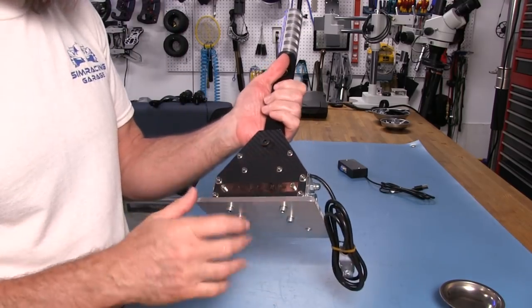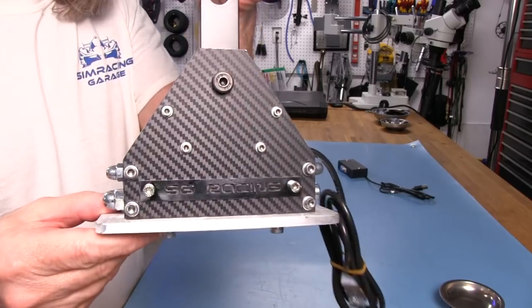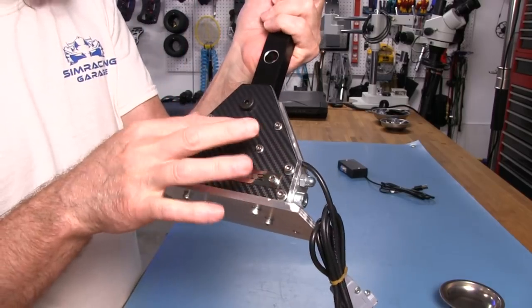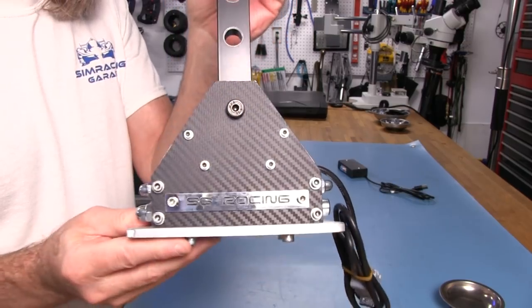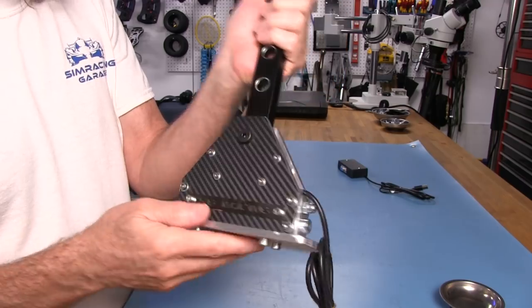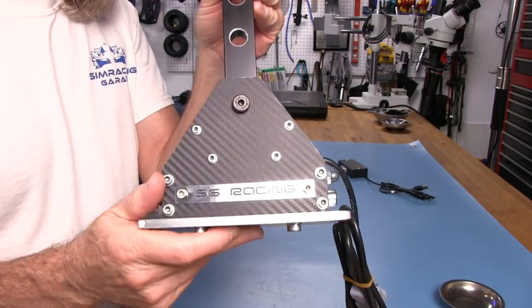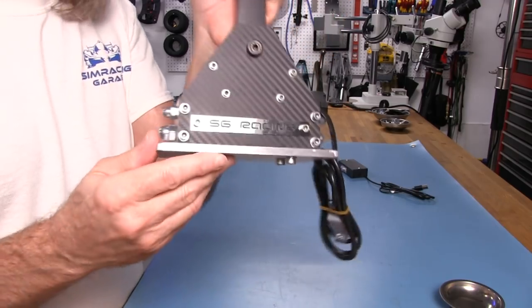We have some carbon fiber — it looks like a stick-on decal type material, but it is thicker and you can actually feel the grain of the carbon fiber there. It might be a real carbon fiber sheet. I like the way they have this SG Racing logo on here.